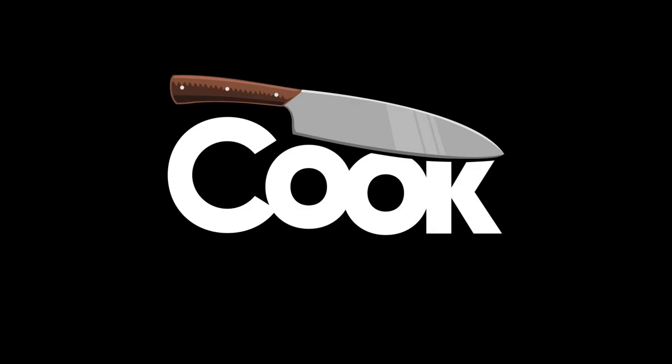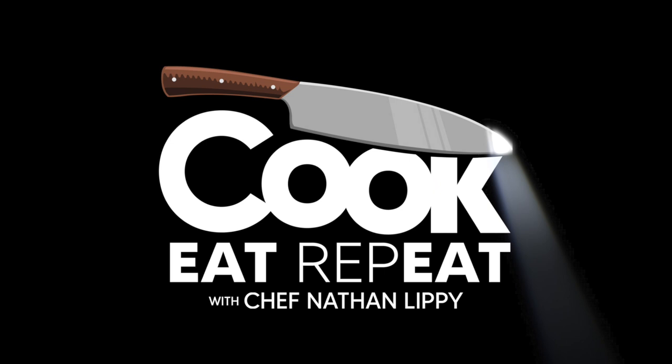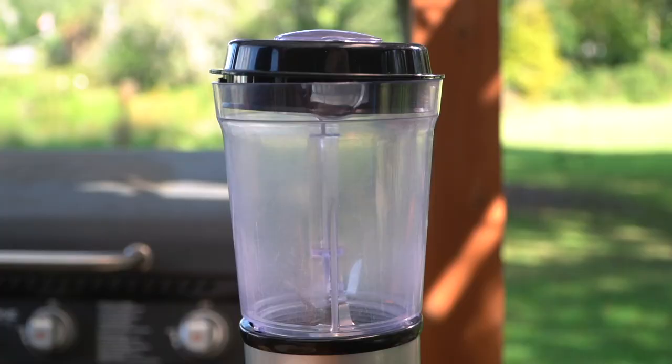The most important part about Kalbi is the marinade. Basically Kalbi is thinly cut short ribs, cross-cut so you can see each of the individual little bones, but we do need to show a bit of love with our marinade. It's very, very simple — we're going to throw all of this stuff into a food processor.